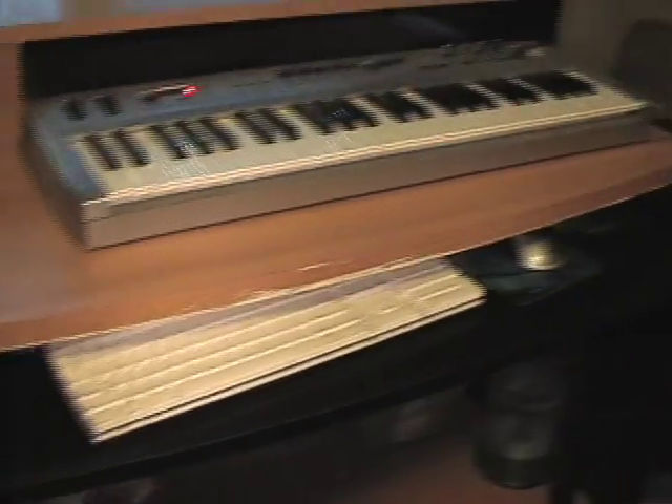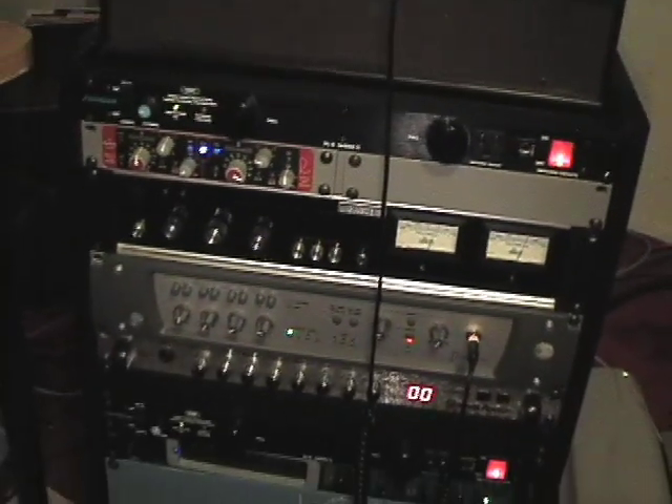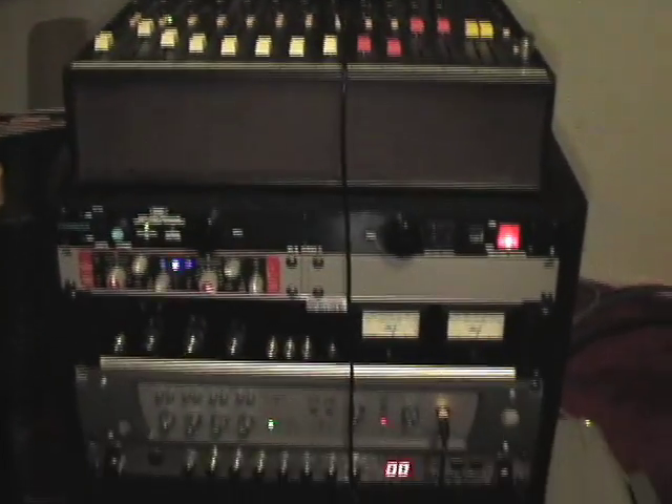Looking back at the desk again, we can see the 61-key M-Audio Radium keyboard. Back at the rack, we can see a Neve 5012 mic preamp, a DBX-162 compressor, and a SansAmp PSA-1.